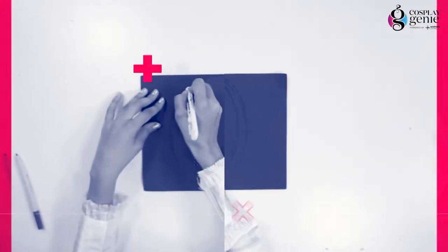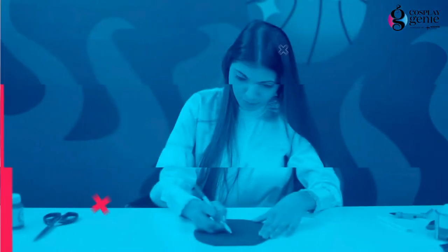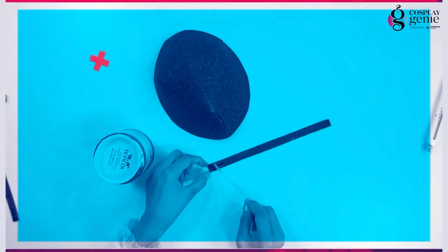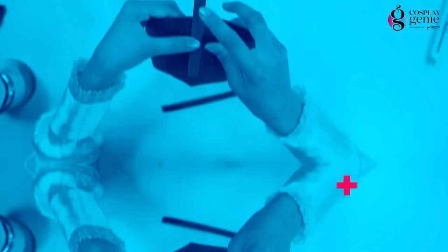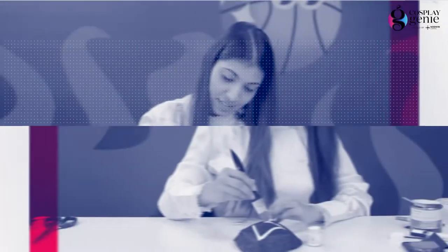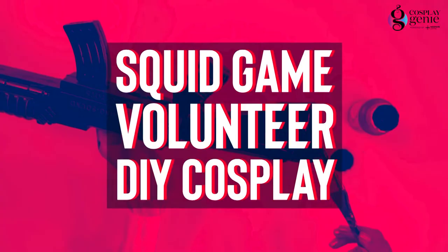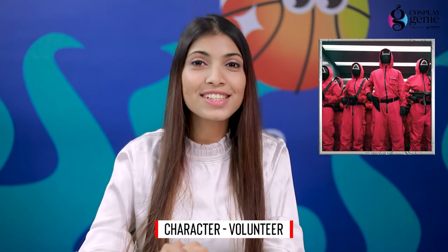There were like 3-4 characters which you can cosplay: first, the volunteer, the participants, the frontman, and the red light and green light girl. So I chose this character to cosplay — the volunteer.